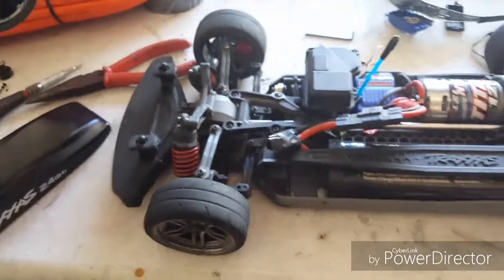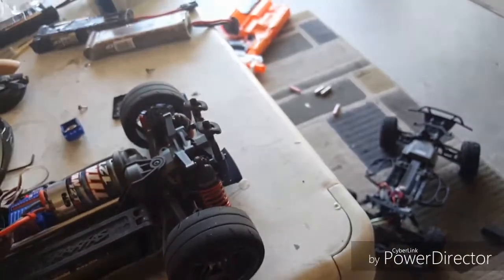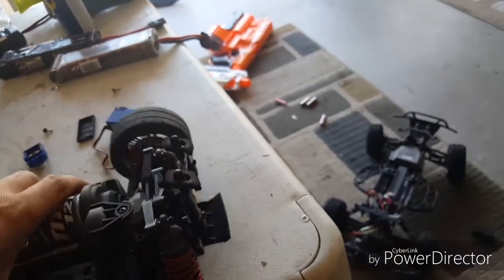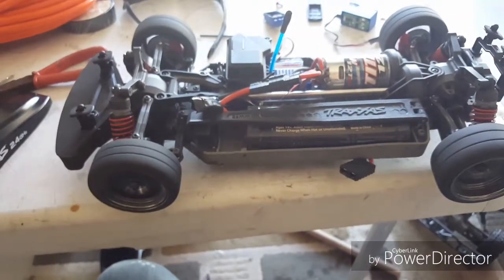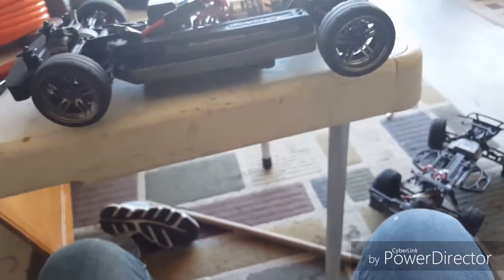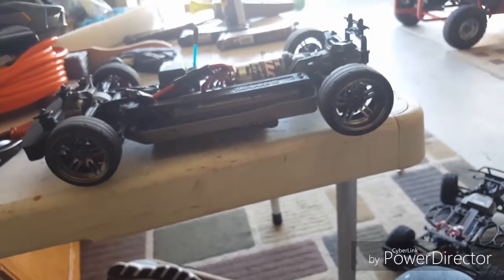It's working again. Some people call it four-wheel drive but it's technically all-wheel drive. I don't really understand why some RC manufacturers call their cars four-wheel drive when all wheels are being permanently driven.